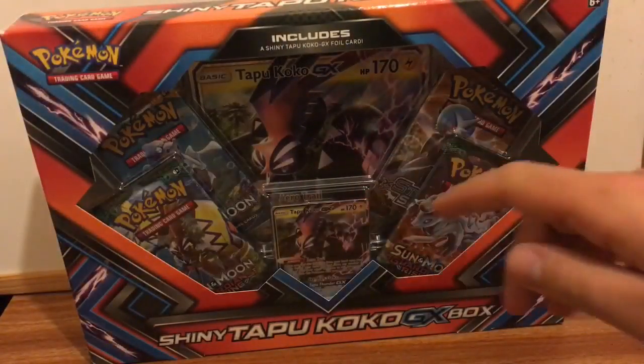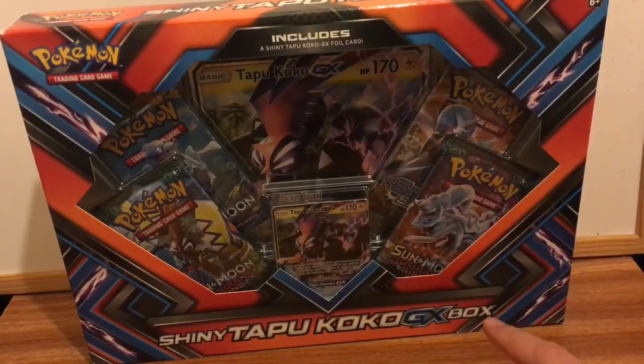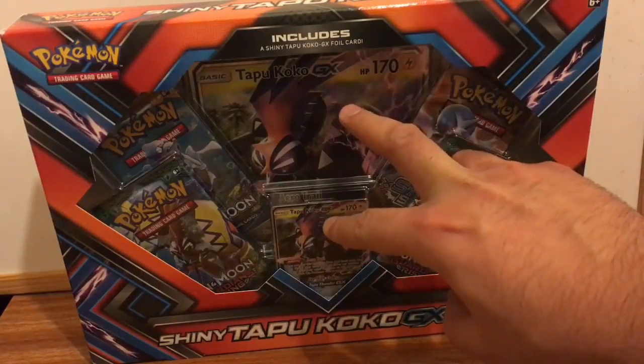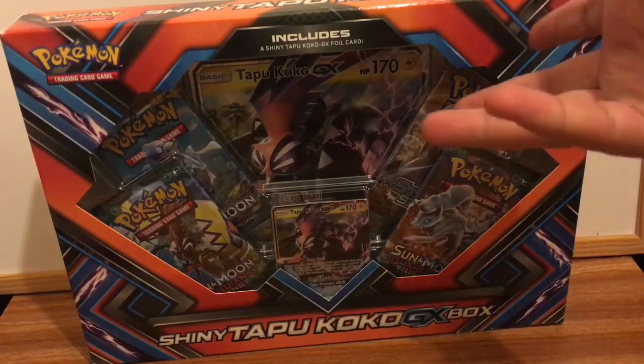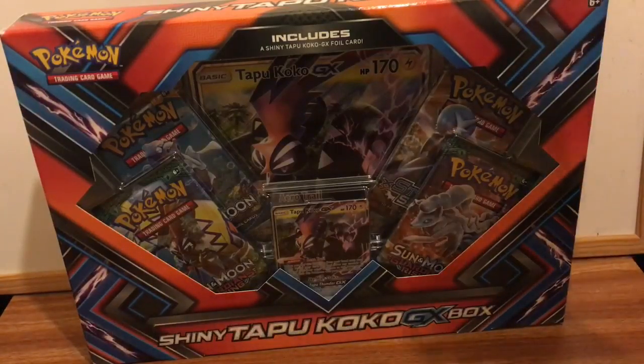When you get the box from the Shiny Tapu Koko GX box, you get four packs, two cards — one small GX card and one Godzilla card. You can keep it as your collection, or put it in a museum, just if you're always wondering.